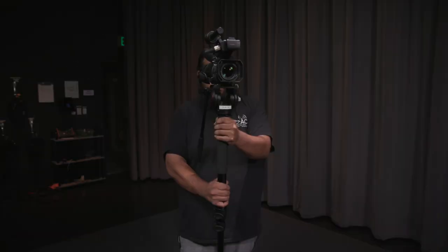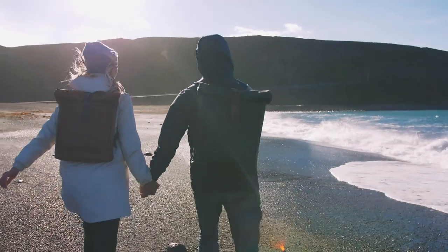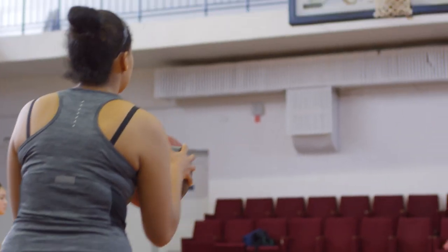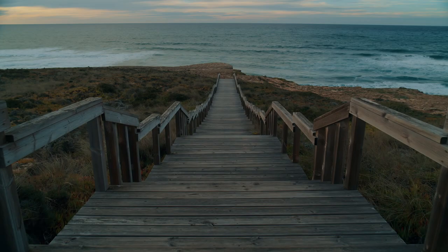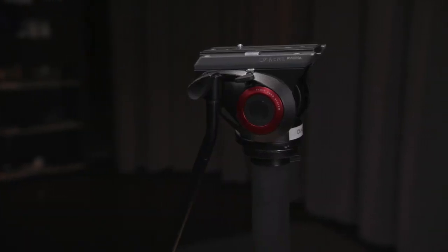But why would you want to check out either of these support rigs? If you filmed completely handheld before, you may have found your footage unusable. However, sometimes the type of shot you want to get or need just can't be achieved by using a tripod. This is where I like to utilize a monopod.